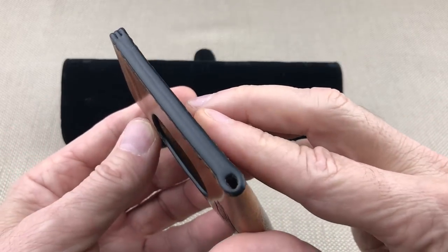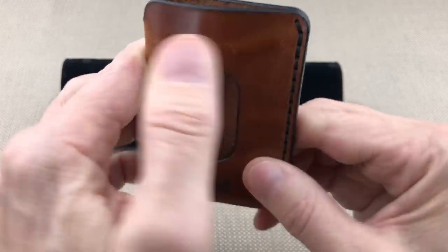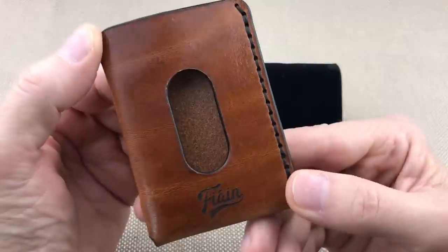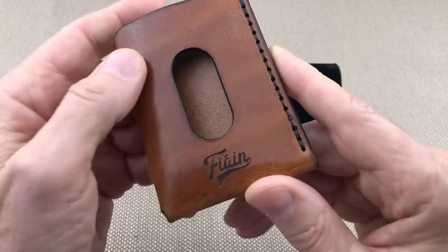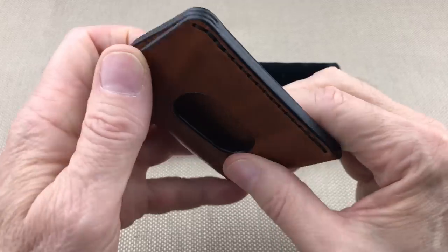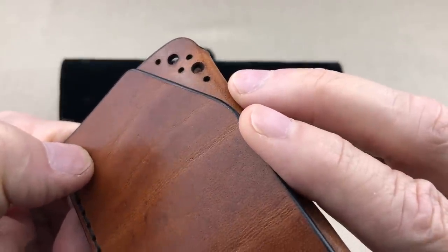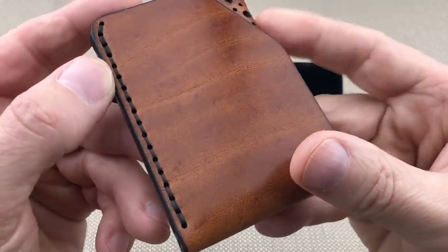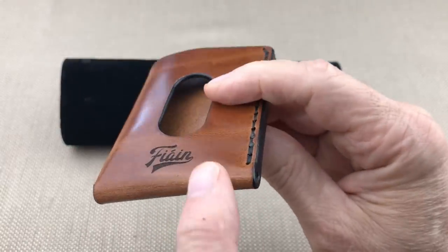The details are laser cut and then hand finished. You can see the edges are really nicely blackened — everything is done to perfection. Let me give it the sniff test. This is a great Italian veg tan leather; I really get a heady sense of leather when I smell this. The inside is also finished — the outside is shiny, really finished well, edges all perfectly done.